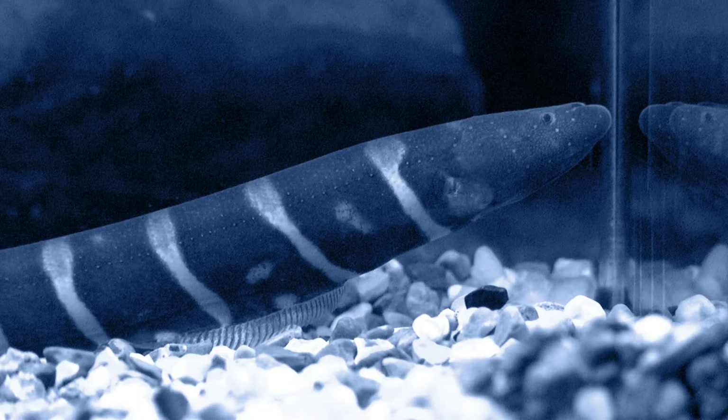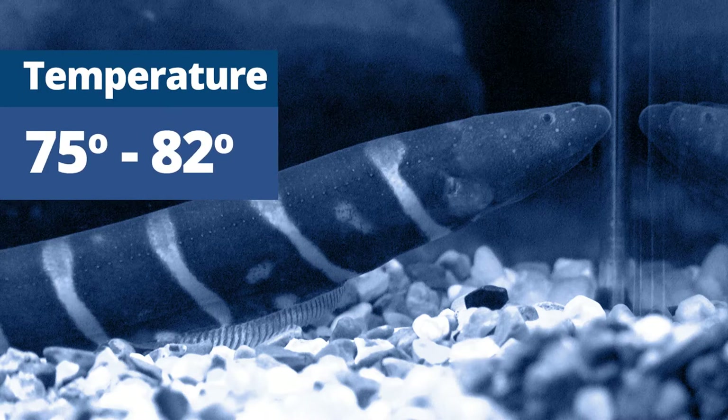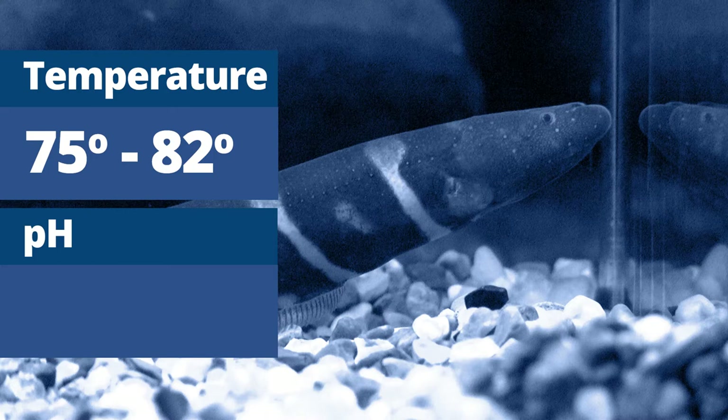Being a fish from tropical regions, the Zebra Knife will appreciate temperatures from 75 to 82 degrees. pH should be slightly acidic to neutral, from 6.0 to 7.0.